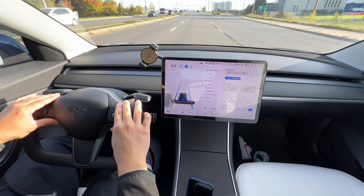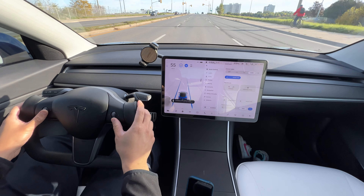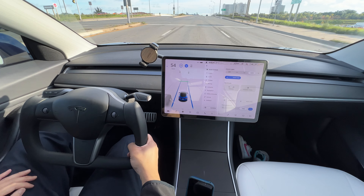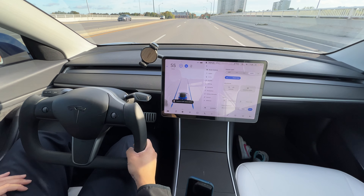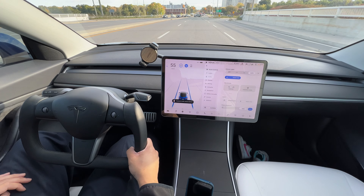The yoke I got includes both the volume and autopilot buttons, all the electronics, the wiring and everything. So as we're on autopilot we have our hand ready at the yoke. I have the Full Self-Drive feature, however it's not turned on here in Canada.